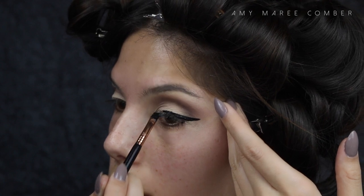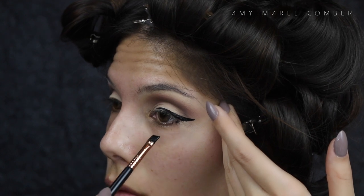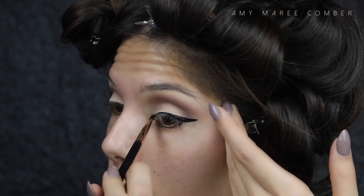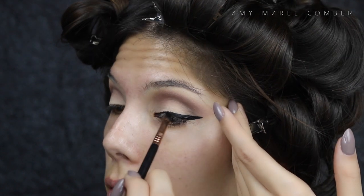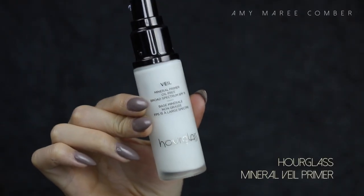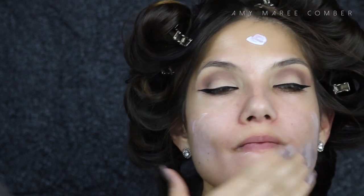I forgot to show you the eyeliner I'm using, but I'm using the Inglot gel eyeliner. I'm going for quite a flicked-out wing today. I usually just build up the wing to how I want it, then move into the middle of the eye, then the inner corner. I find this the easiest way to apply eyeliner, but practice makes perfect.